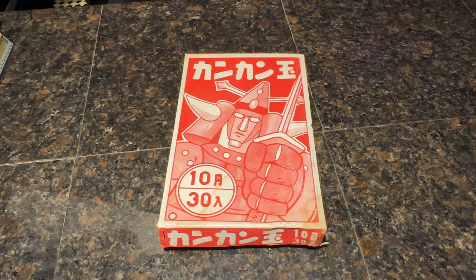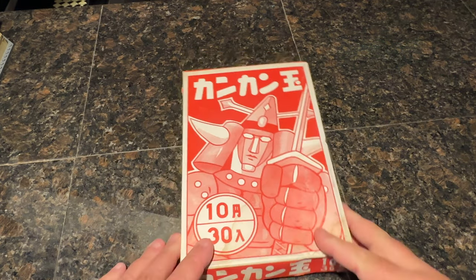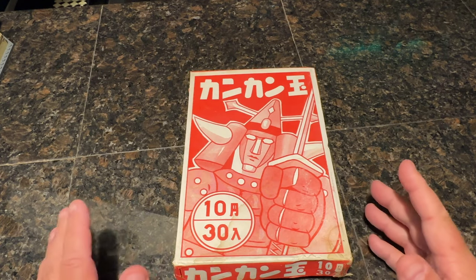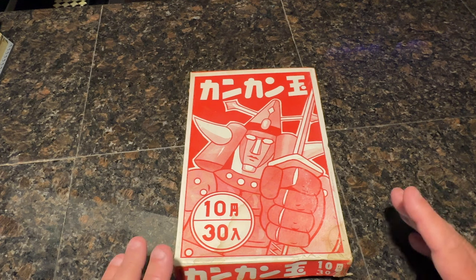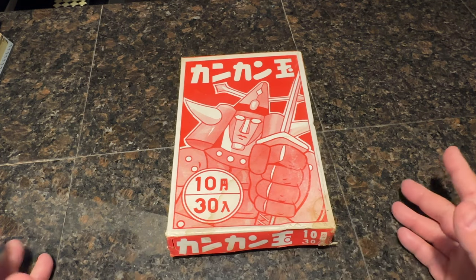All right, this is a weird set. This is kind of raiding, but sort of not really. This is Kan Kan Ball, and what that is is basically Japanese baseball cards.